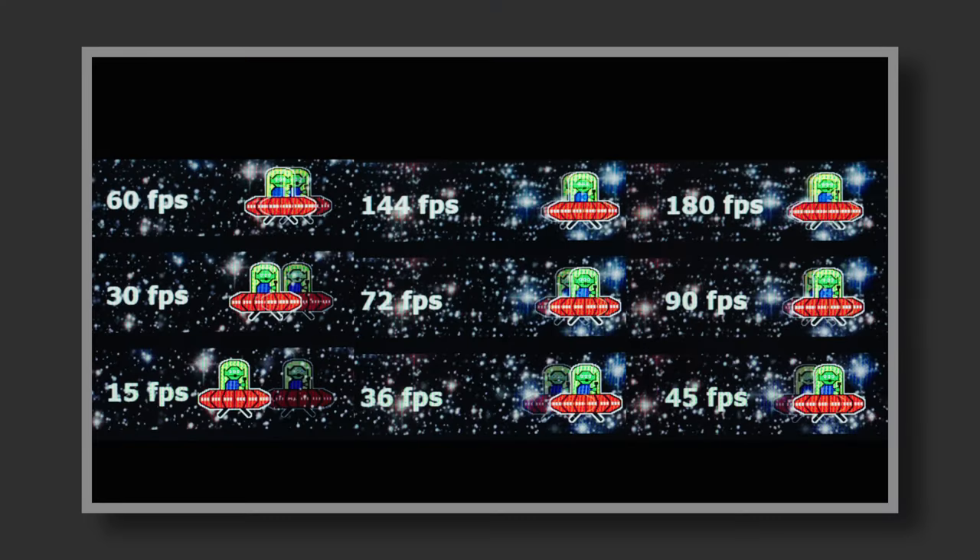While MPRT is arguably better compared to GTG, at least for ASUS monitors, it requires you to enable the ELMB feature to achieve that 1ms response time, whereas 1ms GTG is native. The problem is that the ELMB Sync feature significantly reduces screen brightness due to backlight strobing, and with only 250 nits on this monitor, enabling this feature noticeably affects the overall experience. I set my camera to the highest frame rate possible — 120fps — to slow things down in post-processing.